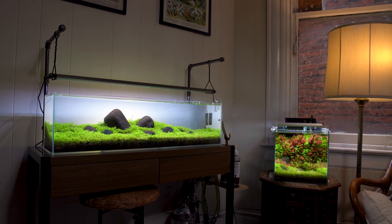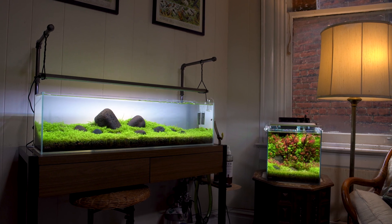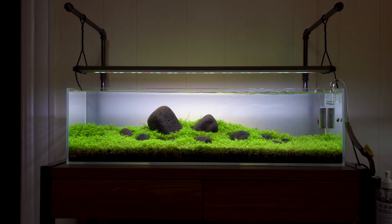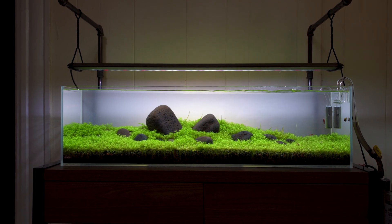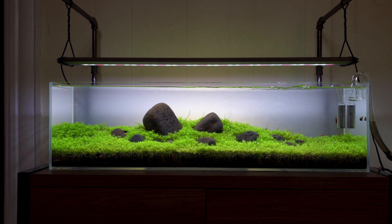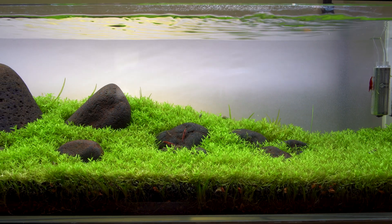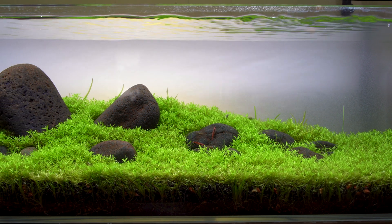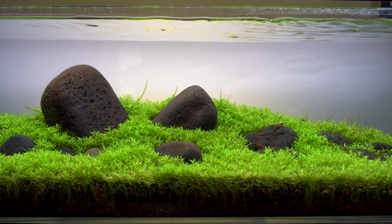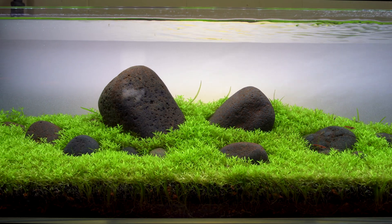Hi, I'm Alex and this is Tank Tested. We're looking at the living room of my friend Justin. This is one of my favorite shoots I've ever done for Tank Tested. This aquarium is an inspiration, thanks to its beautiful carpet of plants, which is something every person getting into the hobby wants. But these aren't your typical carpeting plants. This is an iwagumi-style aquascape made of easy-to-grow stem plants. If you've ever wanted a beautiful green carpet in your aquarium, this video is for you.